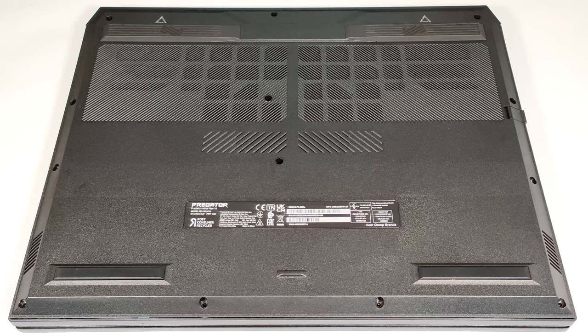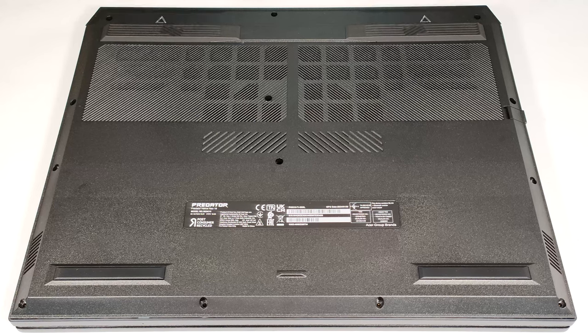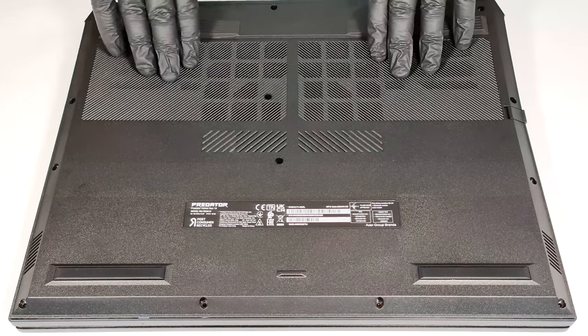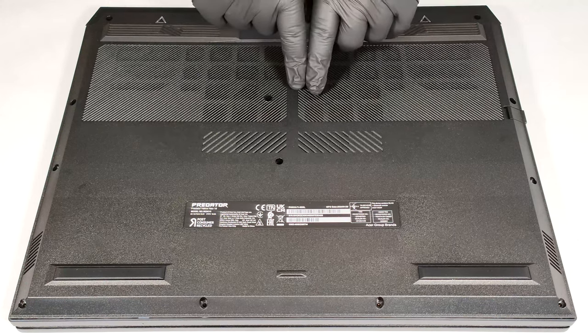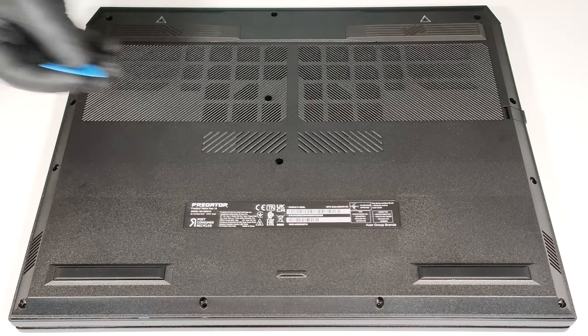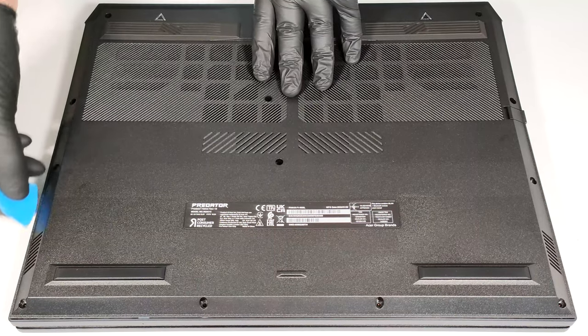After that, raise the rear side by carefully lifting it while holding firmly the two plastic exhaust vents. Don't push too hard. The plate should be fully popped to the level of the Ethernet connector. Then use a thin plastic tool to pry the rest of the panel, including the front side.